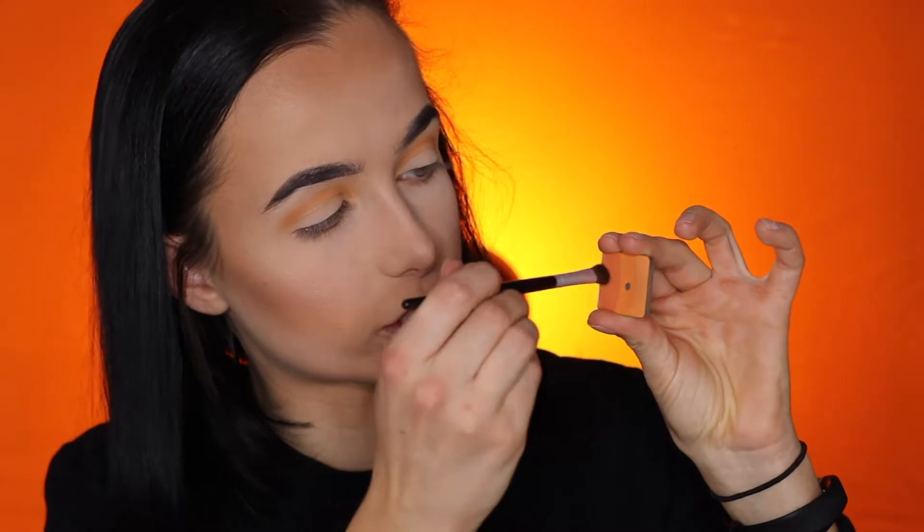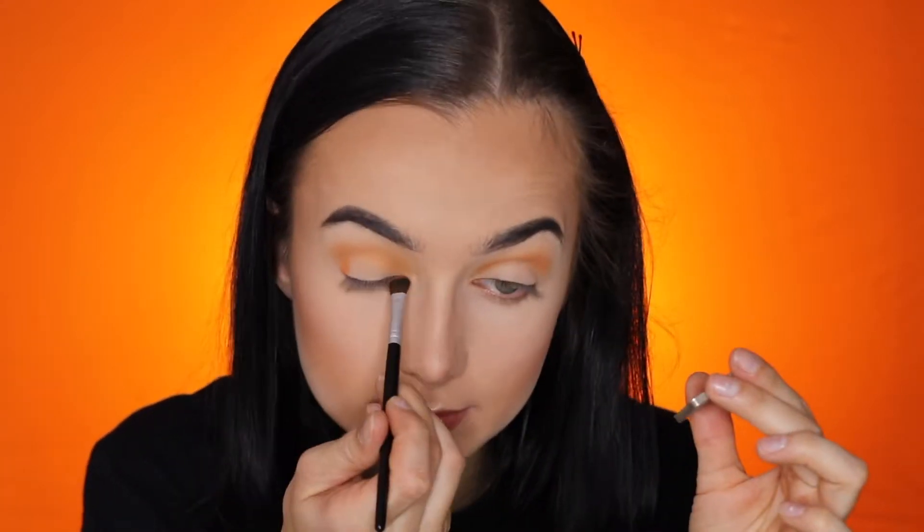I'll take this brush again and just blend that out. Now I'm dipping into a flat brush — this is from Rosy Rosa, I bought it in Tokyo — and I'm dipping into the darkest shade right here. I'm gonna put that in the outer and inner corners of my eye to create a halo eye. Now I'm gonna put that in the crease as well.